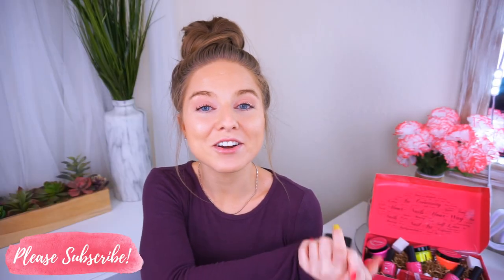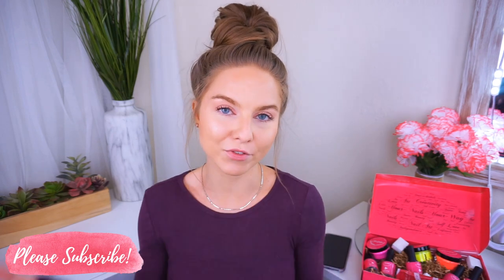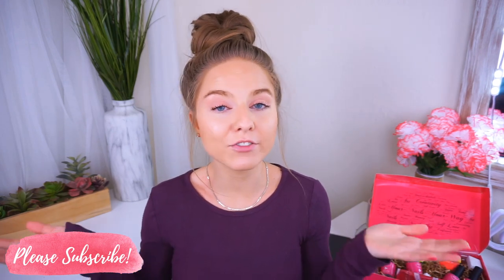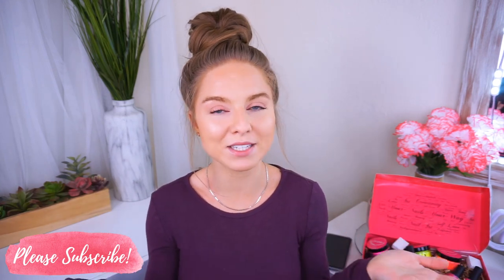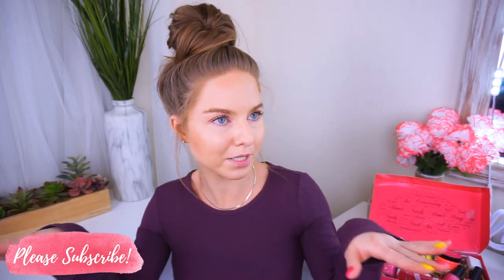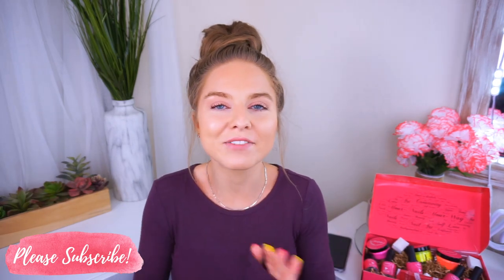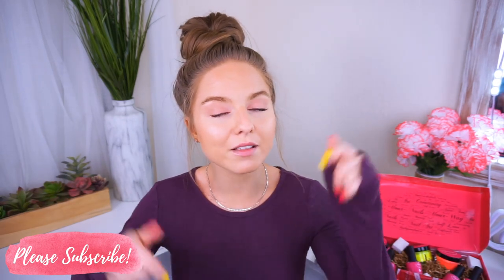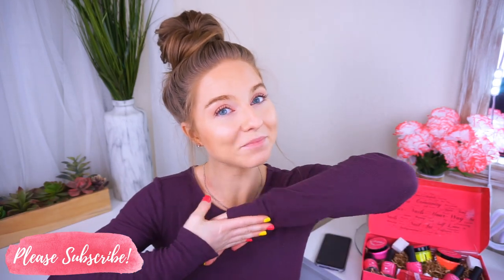I hope you guys enjoyed this video and tutorial! If you'd like to try Nail Pop for yourself, check out the description and take advantage of the grand opening offer. Before you leave, make sure you're subscribed — we're on our way to 100K and that huge giveaway. Follow me on all my socials: Facebook, Instagram, and my blog. I do daily updates, especially on Instagram. All the links and information are in the description, and I will see you guys very soon in a brand new video. Love y'all, bye!